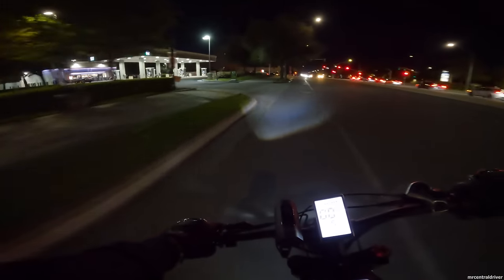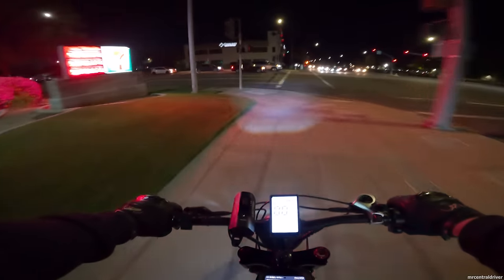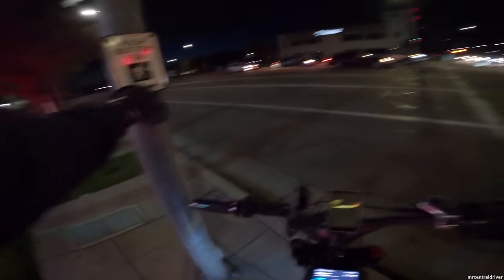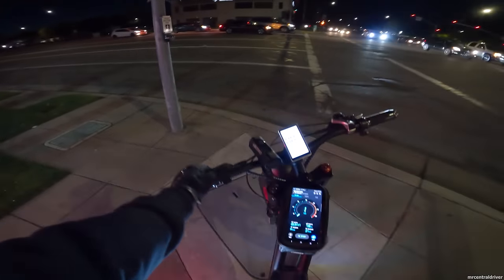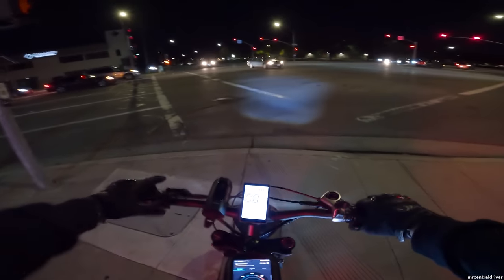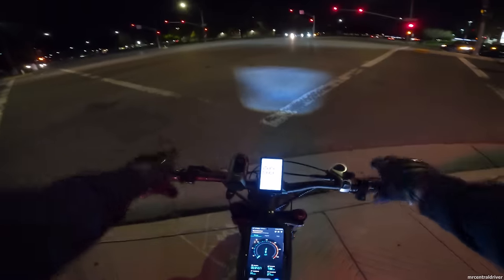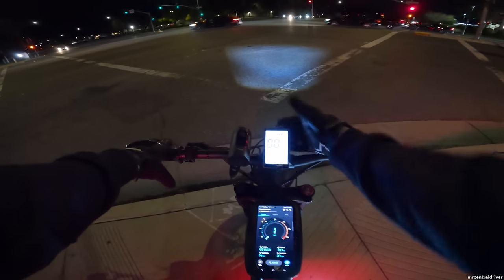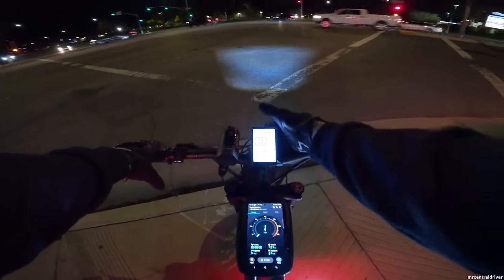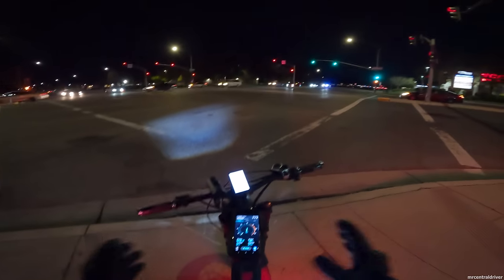The bike turned off again. What is going on? They only made 50 of these and they're obviously still working out issues. It seems like it happened when I hit the brakes — maybe there's a loose wire, or it could be related to the display. It can't be overheating; it is very cold out right now. I just need to make sure I get back home.